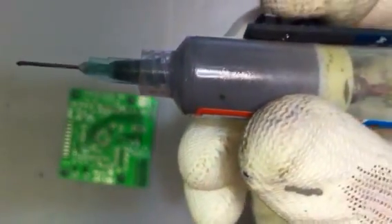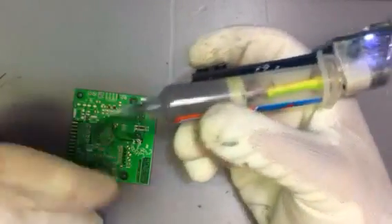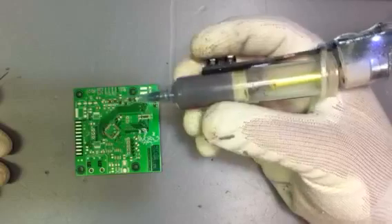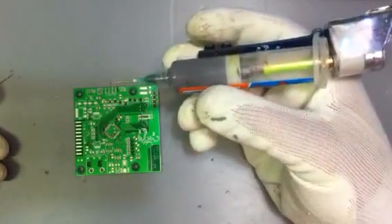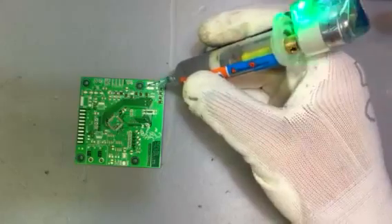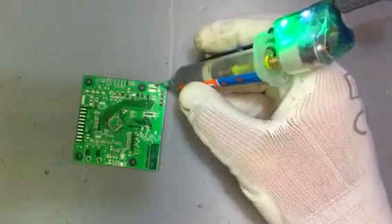Now we have to release the pressure. It is recommended that we heat up the paste a little bit and stir it so that we get better viscosity, and then you can simply add the paste to where you need it.